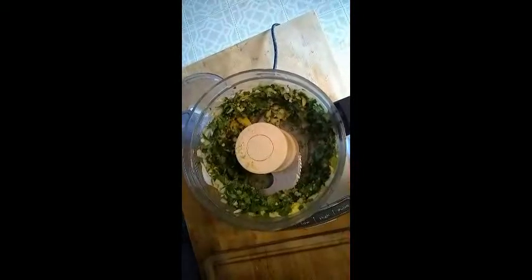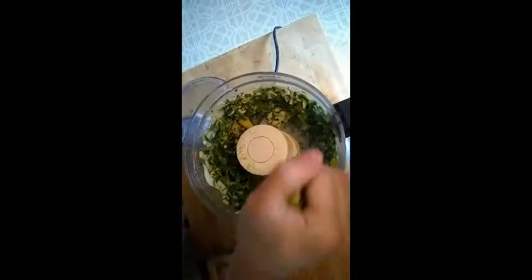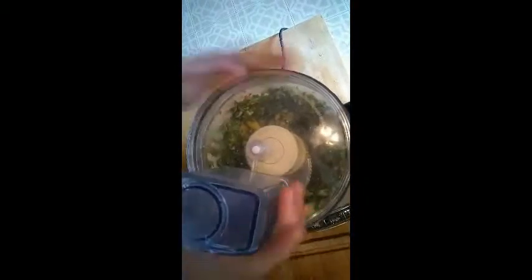I'm hand squeezing it, however you could use any sort of reamer that you would like. This is just to add a little tartness and to get it to blend together a little nicer. And blend together one more time.